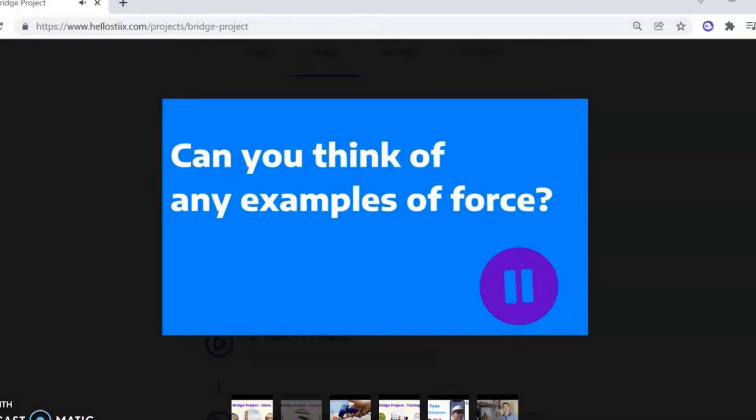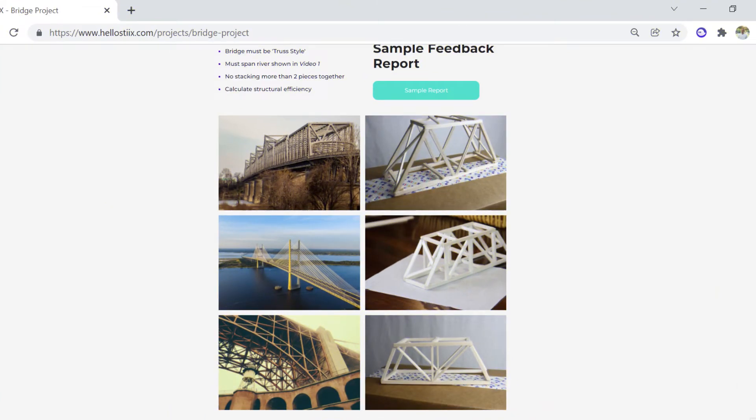And when those videos are all done, we recommend that you display the gallery section of the project page onto the projector or screen so the kids can see some examples as they're building.